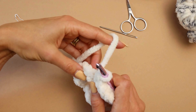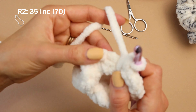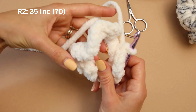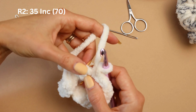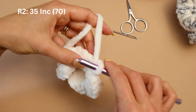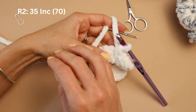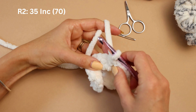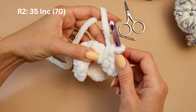From here, round two - what we're going to do is increase in each stitch right here; we're going to increase all the way around. So with 35 stitches, you have 35 loops here - increase in each one of those, you're going to do two single crochets. You can put a stitch marker right here. 35 increases all around. Let's go!